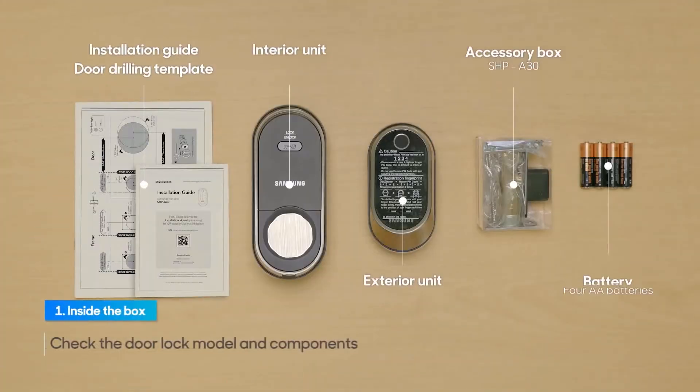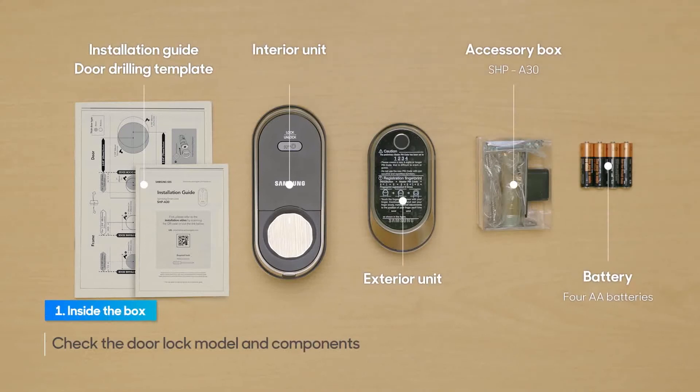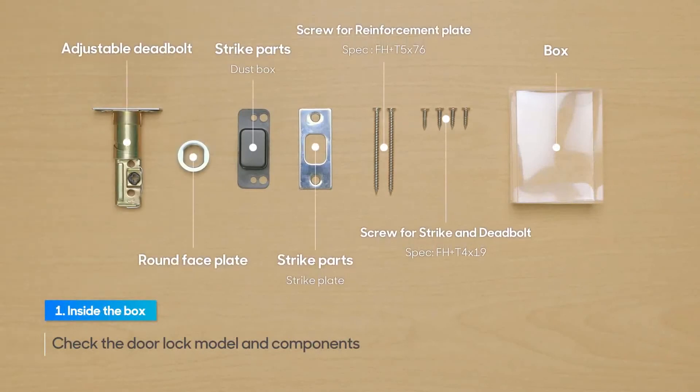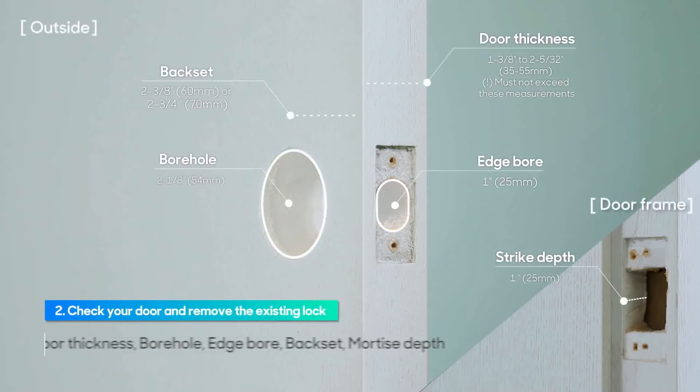Check the door lock model and components and take out the deadbolt and screws from the box. Before installing the unit, check the door thickness, the diameter of the borehole, the edge borehole, the back set length, and the mortise depth for the deadbolt faceplate.